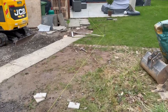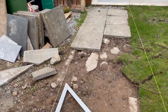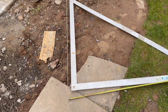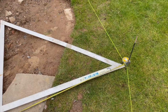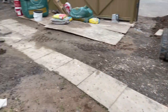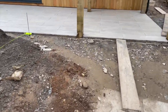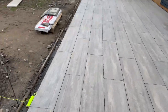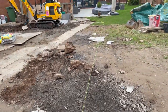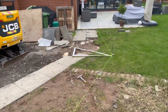Let me show you how I've set this out. I've got a string line here to the left which is square to the house, so I've run that down there using my square corner. That comes out to 1.2 because that's the width of the tiles — 1.2 at the bottom, 1.2 at the top. Let me have a look from the top down. That looks fine, but I'll double-check with the customer first just to give me the go-ahead.